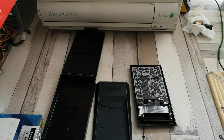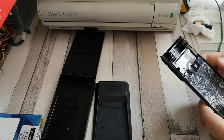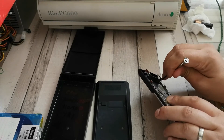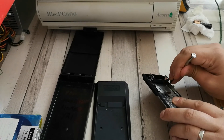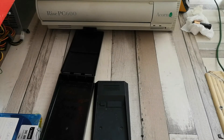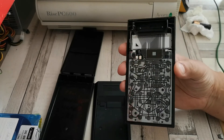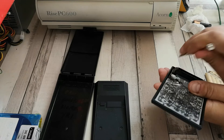The next thing I want to do is give this a bit more of a cleanup, going in here and scraping these bits out to get rid of them. If you have some kind of compressed air, that's probably a good idea to use instead of what I just did. However, my method has for the most part also worked.